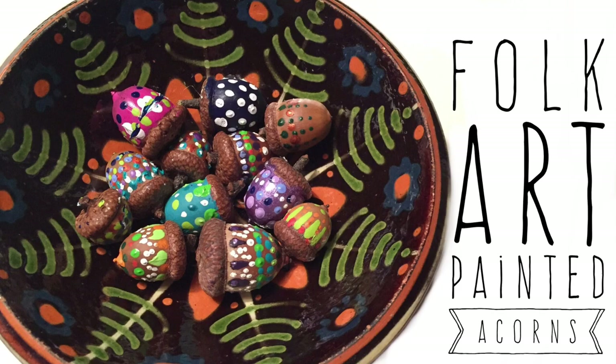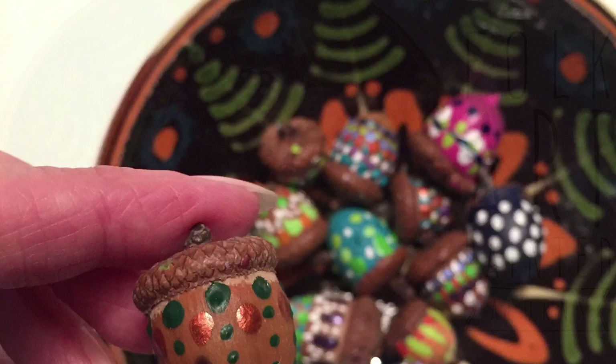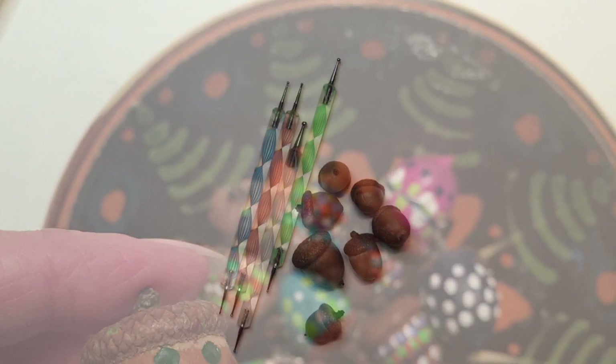Hi guys and welcome back to my channel. I have a fun little craft for you today, and those of you who enjoy decorative crafts and paying attention to little details will really enjoy this one. Today we're going to make folk art painted acorns. If you're new to my channel, welcome. I'm Laura Beth Love and I'm an artist and author, and I love to create all different types of art and craft projects and share them with you. Now let's get started.